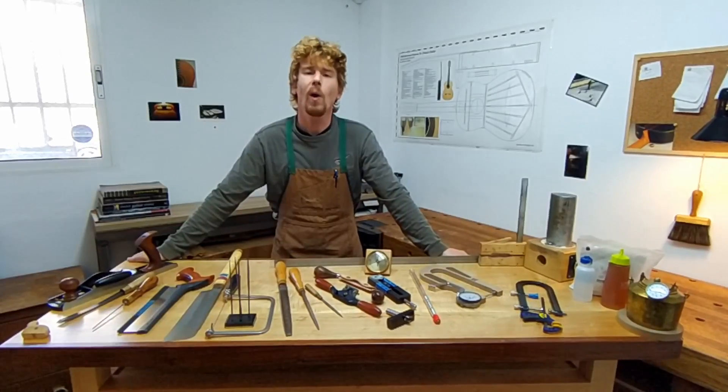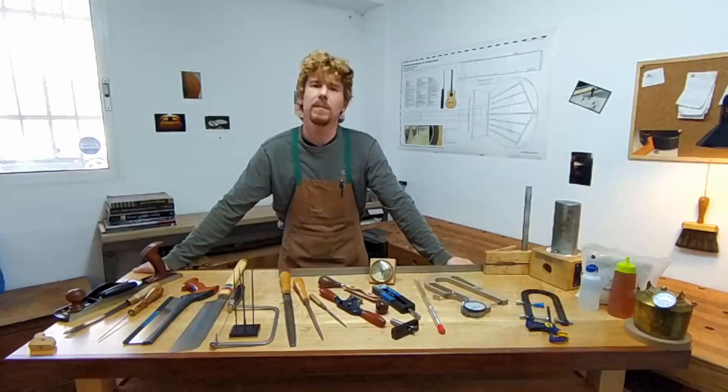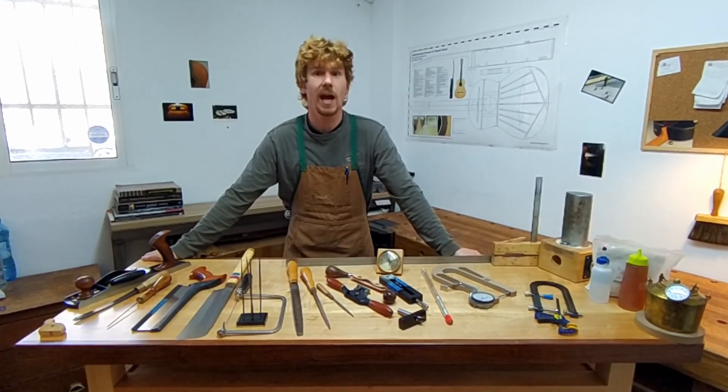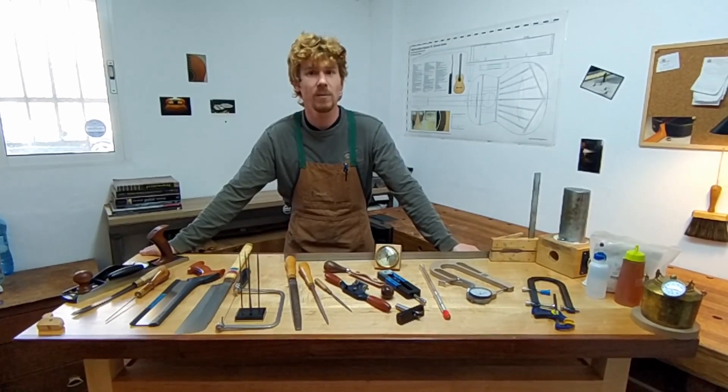Hi, I'm Paul Weaver. Welcome to my luthier shop. Over the years I received a great many questions and emails about the hand tools that I use to craft my classical guitars, and so today I'm very pleased to introduce a series of short videos where I'm going to present some of those tools.